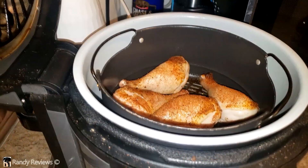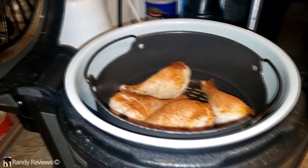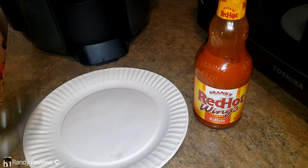A little bit of sodium, but let's give this a shot. I got some drumsticks going in the old air fryer here. I'm going to put a little bit of this Frank's wing sauce on while it cooks the rest of the way through. All right, we'll try it in a minute. The wings are done — let's give it a shot, see what we got.